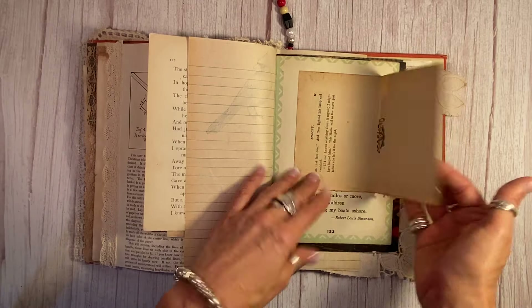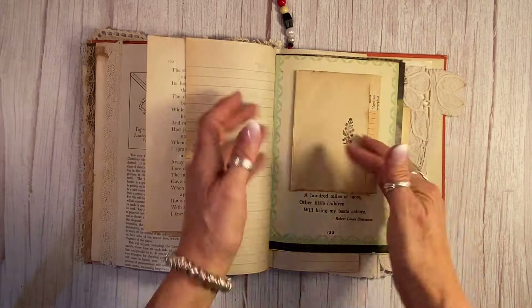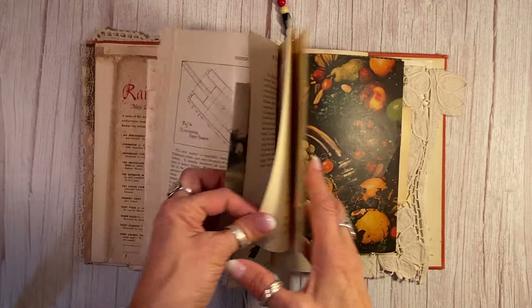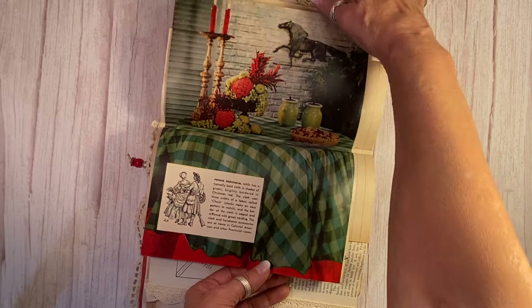It was not easy collecting this much Christmas ephemera. I put this in here because it has 25 on it for December 25th — but it was worth the wait, waiting all year to make these. This is just the flip side of this Christmas page here, and that is also from a vintage magazine — Christmas dinners, how to set a Christmas festive table.